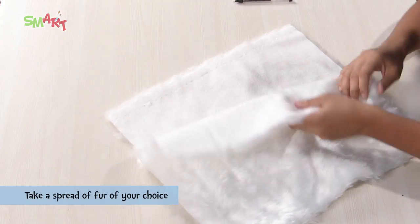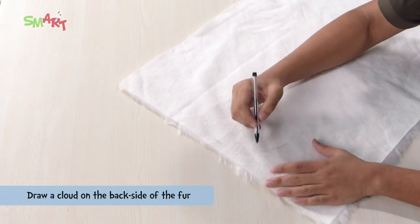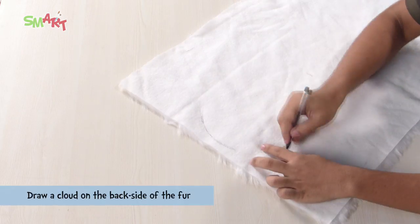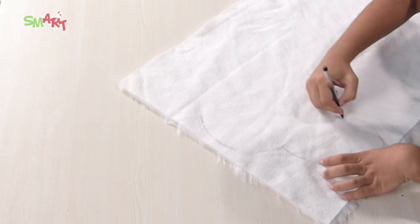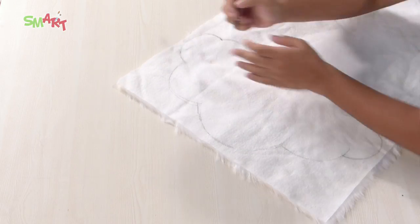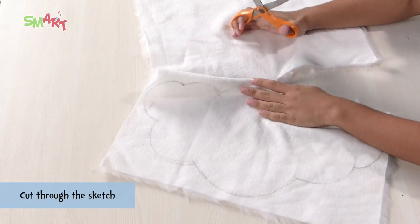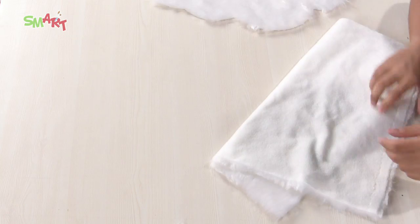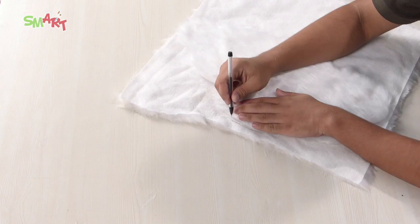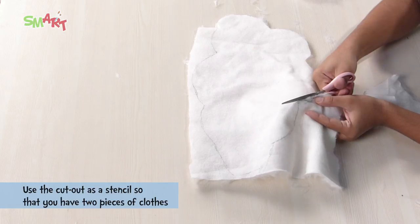First, take a spread of fur of your choice. Now we will draw a cloud on the back side. Cut it, and use the cutout as a stencil, so that you now have two pieces of cloud.